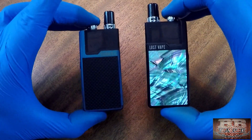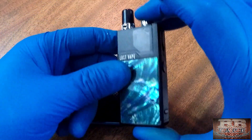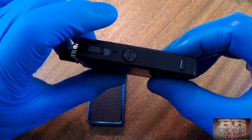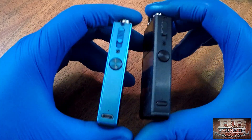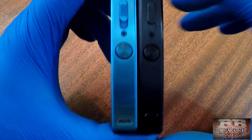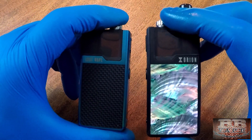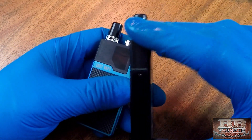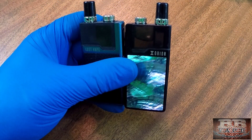Let's talk about the batteries. Both devices have a 950 mAh battery. Five clicks turns them on or off just like most devices. The DNA Go has a light above its button, and the Q has a light but no button. Both charge from completely dead to full in about 45 minutes to an hour, which is really fast. They're also both pass-through capable, so you can vape while charging, which I love.